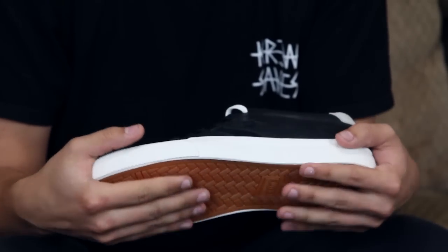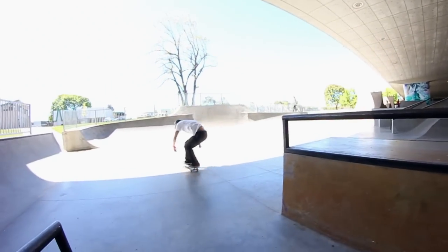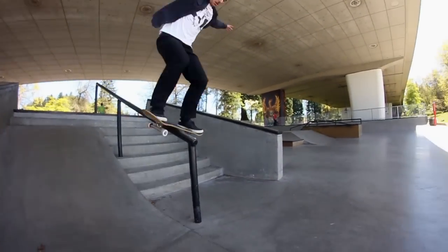Good grip on the sole, really good board feel. Not the thickest sole, so I didn't really feel like jumping down any 10-plus stairs, but I don't really do much of that anyway, so it was fine.